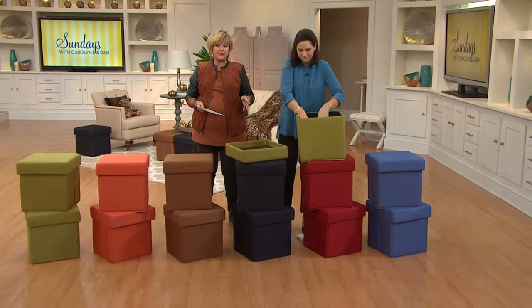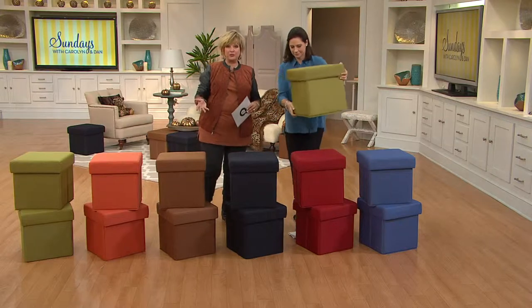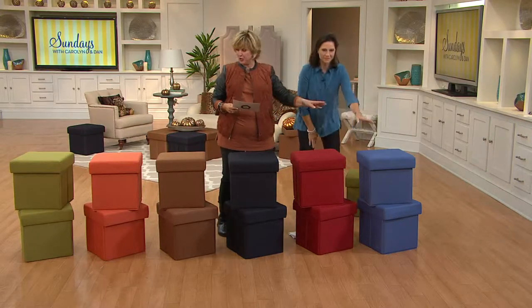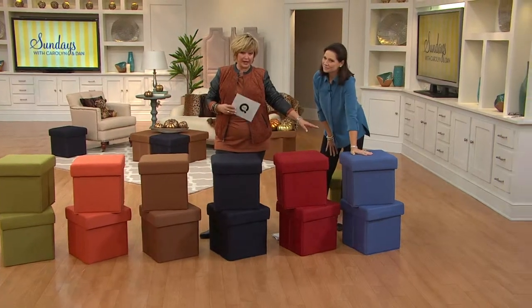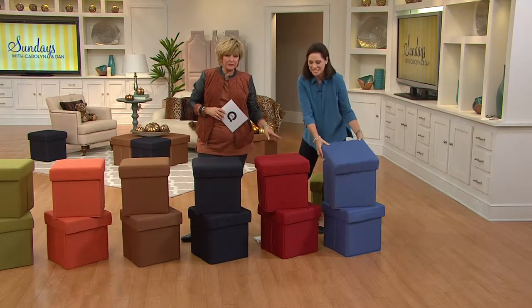Let's go through the color choices, and Val is going to show you — you can use the lid as a tray, they fold flat, they're just wonderful. Starting down here, we have the denim blue, and it really does look like a perfect pair of medium-colored jeans. Great blue color. I love that denim.